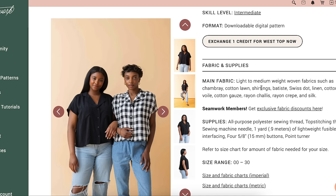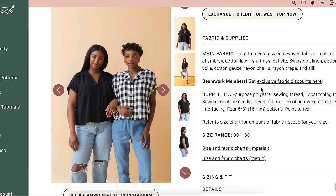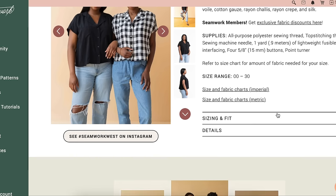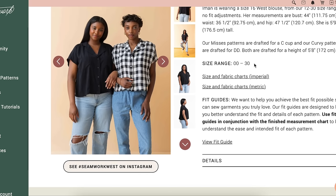They're recommending medium to lightweight fabrics. Notions-wise, you'll just need top-stitching thread — though you don't really have to have that — a yard of lightweight fusible interfacing, and four buttons. Not that expensive either. Sizing and fit: double zero to 30, so very size inclusive, as Seamwork is.